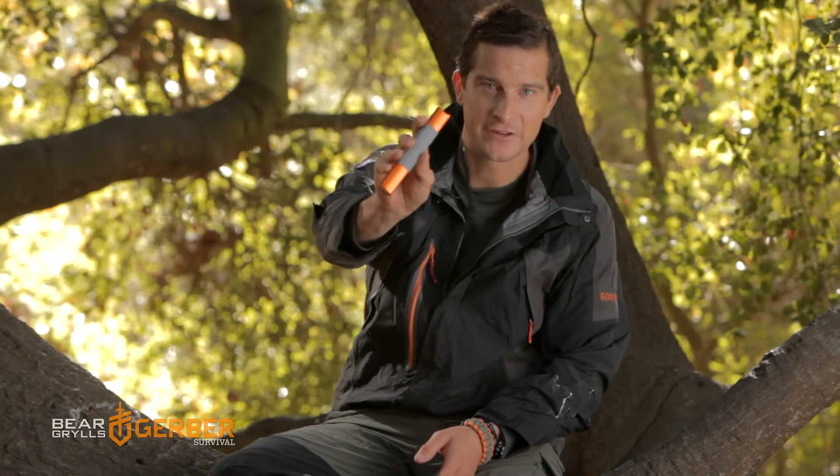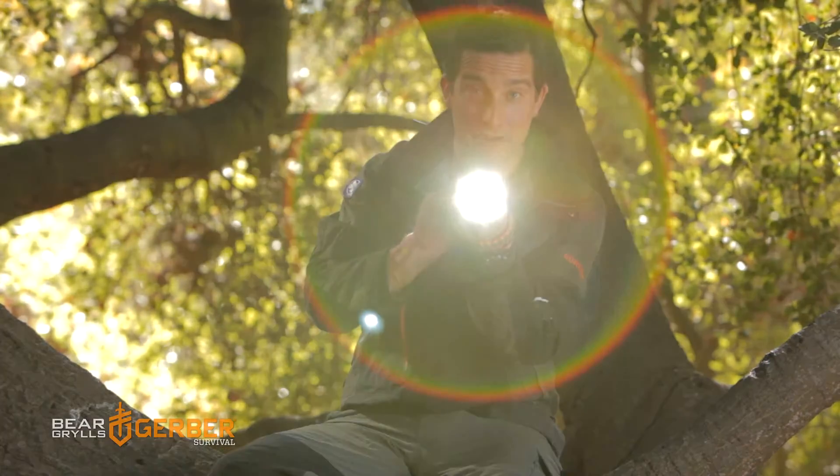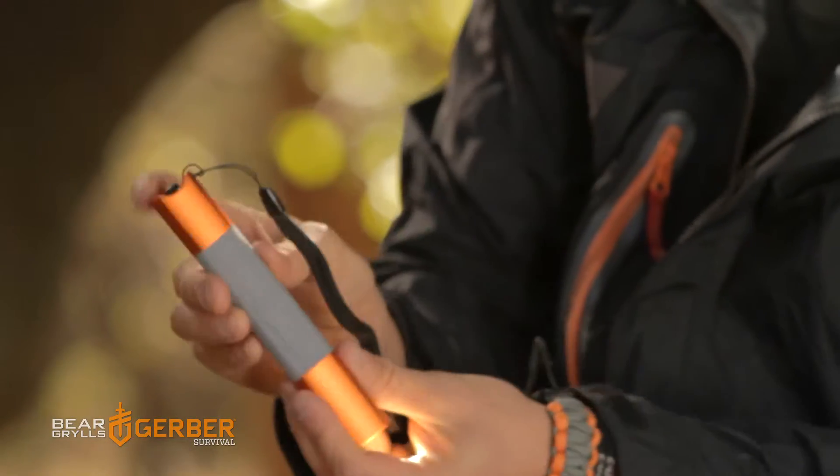I want to introduce you to the Bear Grylls Intense torch. This is light, very tough, and very bright — it's 135 lumens.